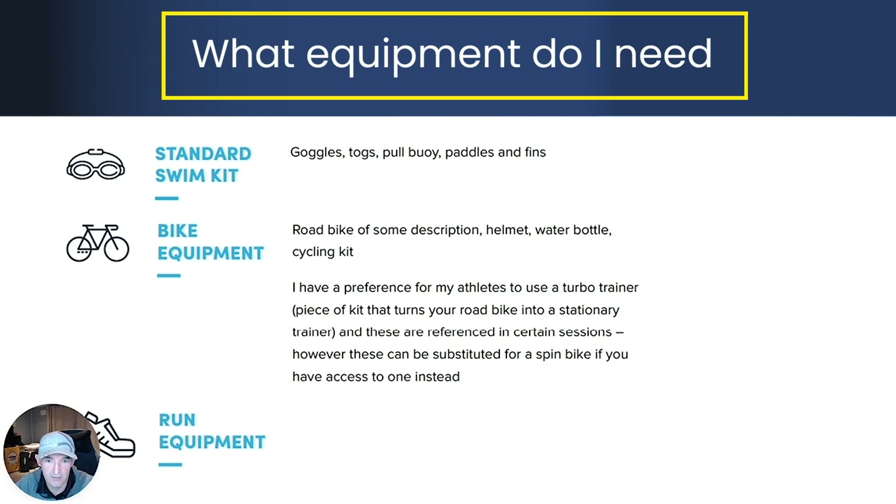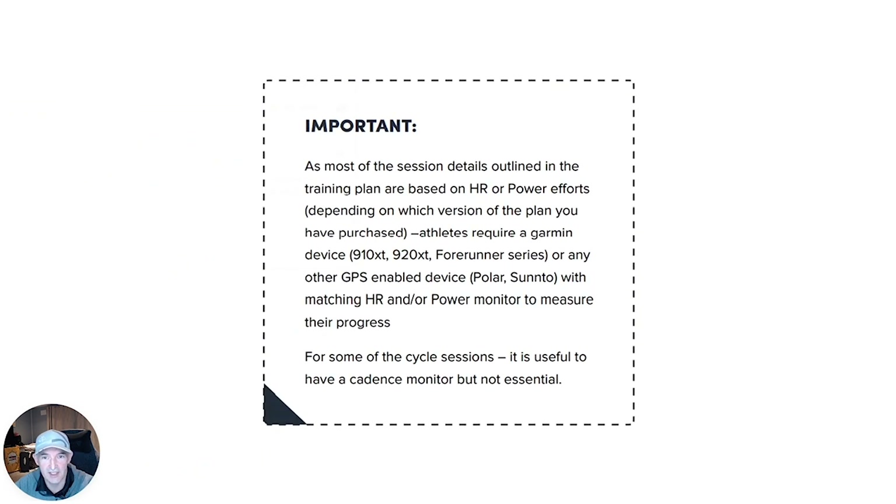Run-wise, you will need a good pair of runners and some decent comfortable run kit. You'll need to dress for the occasion — if it's cold weather you'll need longer winter kit. In terms of the plan itself, whether it's a power or heart rate based plan, you will need some sort of Garmin or GPS-enabled device — a Polar, Suunto or even an Apple Watch — to match what you have done in the plan versus the targets that have been set for you. For those curious, a cadence monitor for the bicycle is useful but not a must-have.